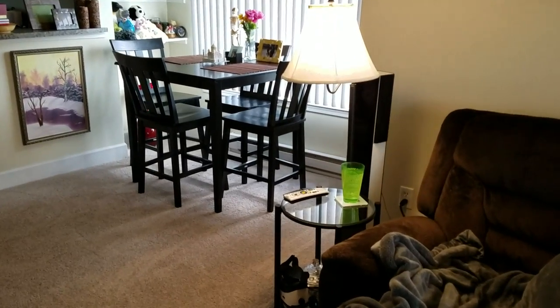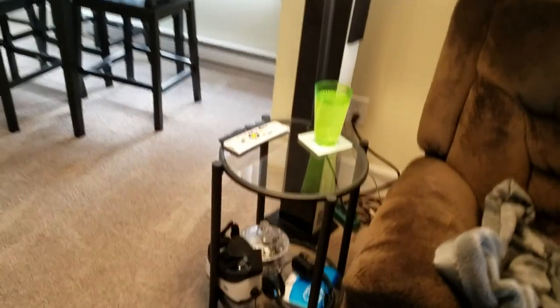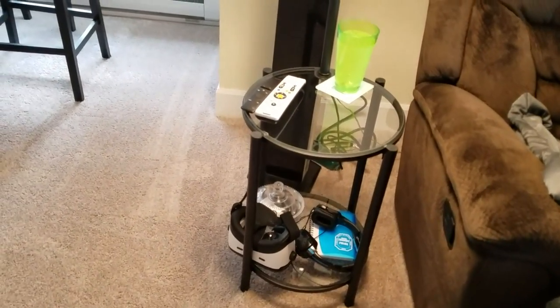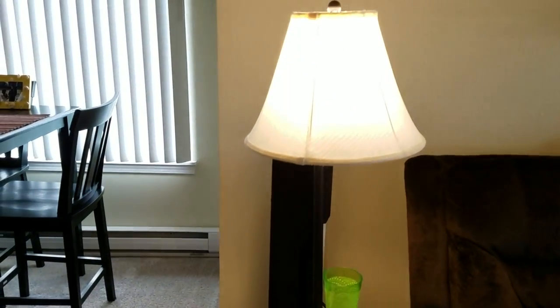Here's one I already have set up with the light on and all my stuff piled on there, just because I don't have two yet. But that's how it looks — good luck, go ahead!